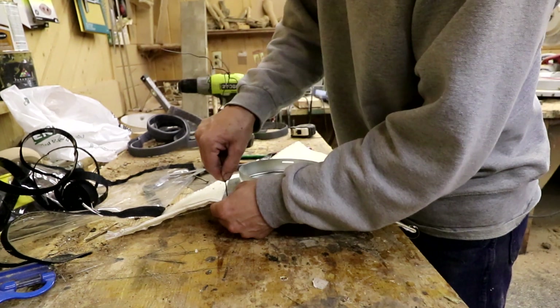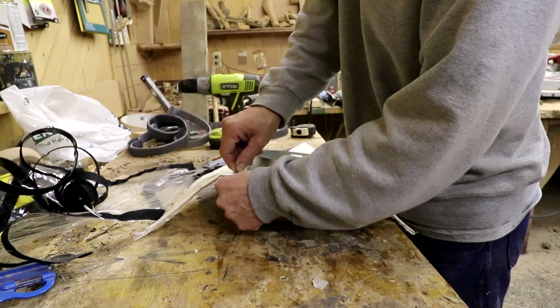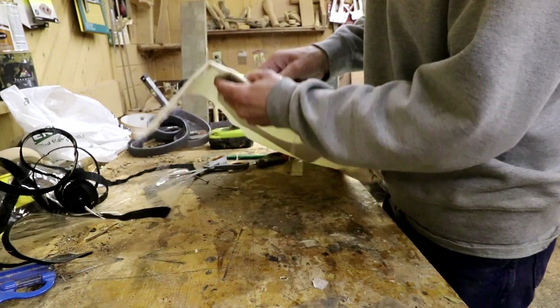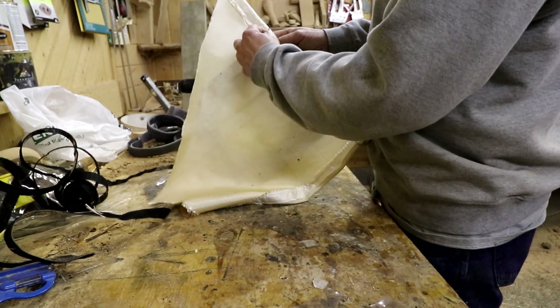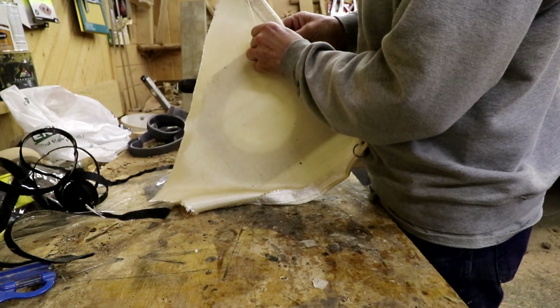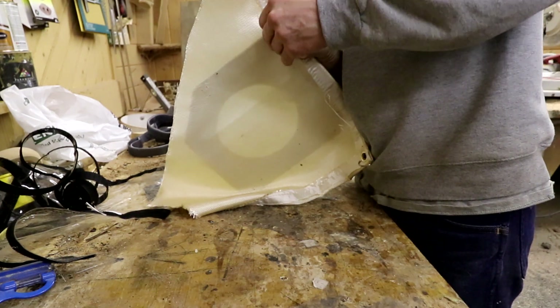Velcro is a good idea on paper, but I don't exactly know how well this will hold. The welding blanket won't get that hot though - all the wood stove heat is more down by the stove itself. Still, I would rather be safe than sorry, so I'm going to put a wire in here just to hold this on in case everything were to come loose.